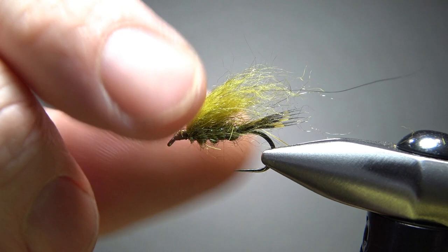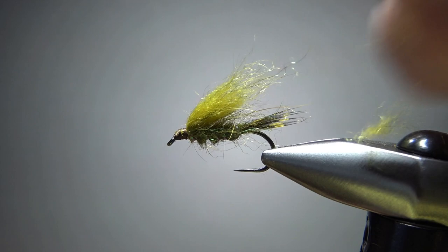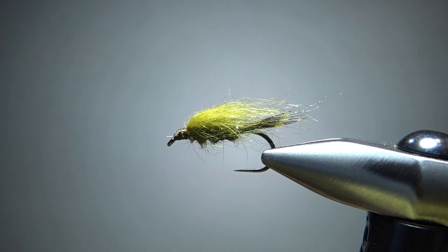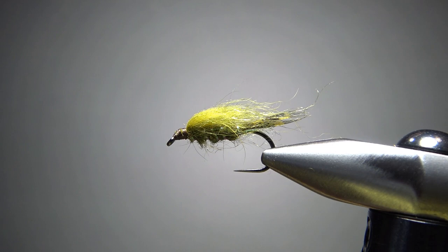Now let's just sculpt this wing. I'll grab it pretty tight and pull some of these loose fibers out because you want it fairly sparse. Maybe pull some to the side — just do whatever you want. I would avoid cutting it with your scissors and just give it this little profile right there. It's a fairly sparse surrounding — it almost reminds you of a LaFontaine sparkle pupa, that technique right there. Really simple pattern and pretty fun to tie. I think this is going to be a fish catcher — can't wait to get out there and give it a shot. That's it, everybody. I appreciate you watching. Y'all take care and we'll see you next time.